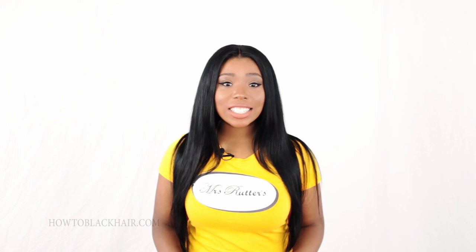I've taught you how to sew down your closure and install to complete your look. Now in the very next step, step number five, I will be teaching you how to style your lace closure.